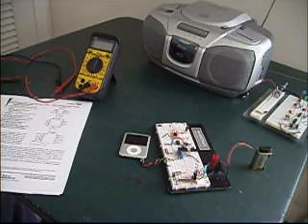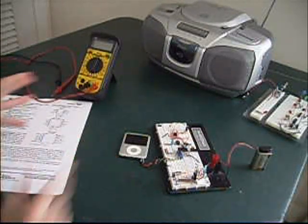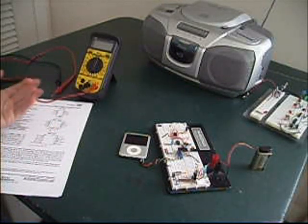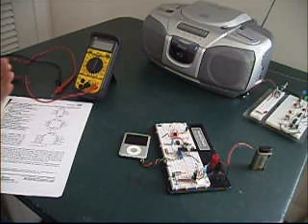Hey everyone, 3MuslimNuckys here. This is going to be my first circuit showing on YouTube. What I've pretty much got here is an AM transmitter circuit that you can hook up — microphone, iPod, whatever — and transmit over the AM broadcast band. So far it doesn't really have that great a range, but I hope to improve that later on.